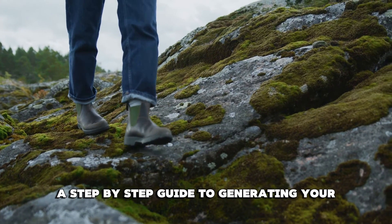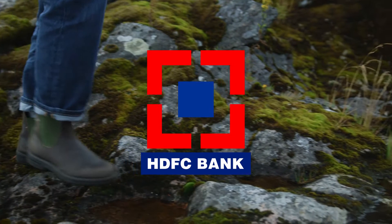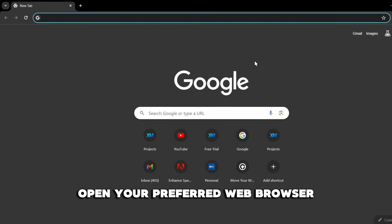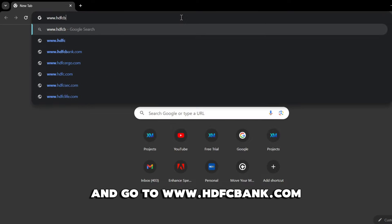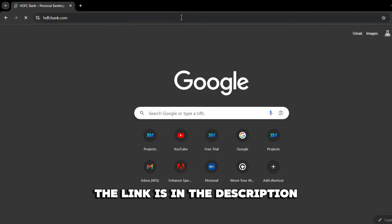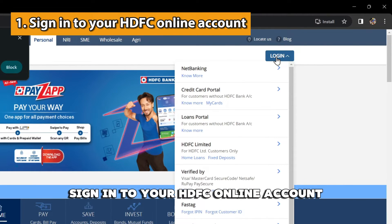A step-by-step guide to generating your HDFC virtual debit card. Open your preferred web browser on your computer and go to www.hdfcbank.com. The link is in the description.